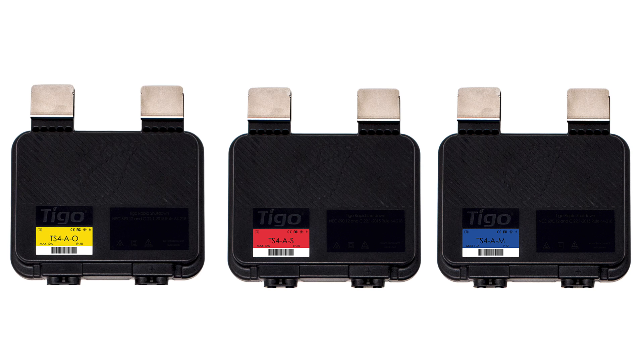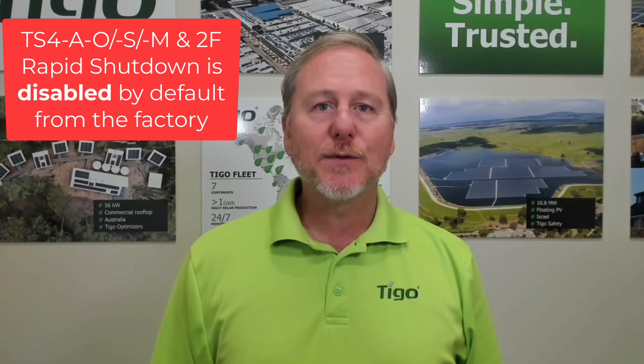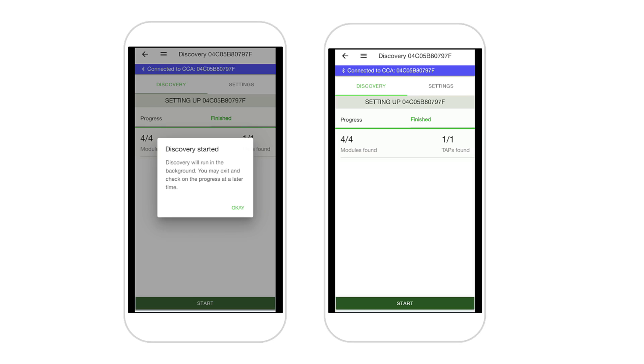The TS-4s in the monitoring group — the O, S, and M — work the same way, but they don't use a transmitter; they use the CCA and the TAP. If the CCA has power, it sends a command up to the TAP on the roof, and the TAP tells the TS-4 O, S, and M to go in and out of rapid shutdown. However, the TS-4 O, S, and M pass full module voltage before they are commissioned. Unlike the TS-4 Fs, you will get full VOC from the module and string until you complete the commissioning process using the app and discovery is complete. We have another video on commissioning that covers this process.